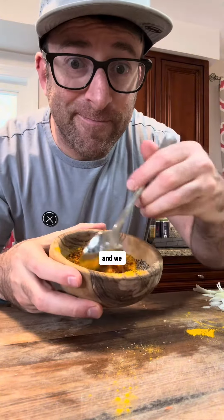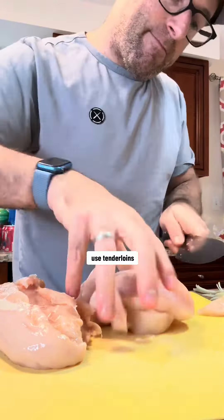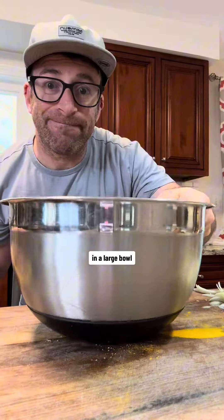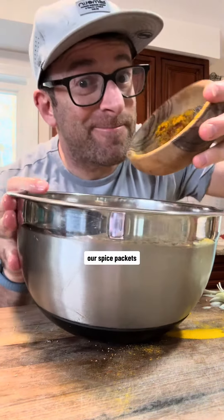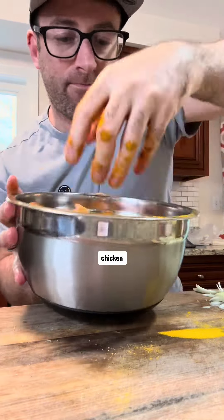You're going to set this aside and we are going to dice up our chicken breast. If you'd rather, use tenderloins or thighs — your choice. In a large bowl, we're going to mix together our chicken and our spice mix, making sure all of our chicken is fully coated.